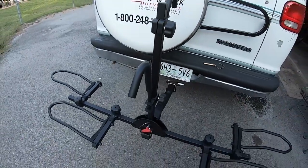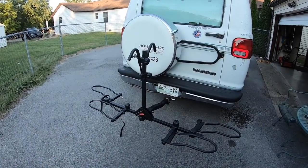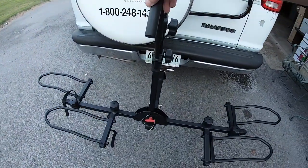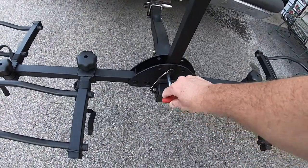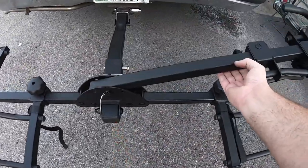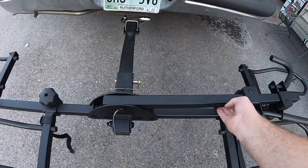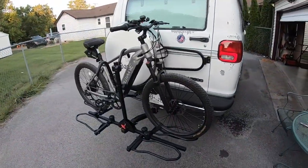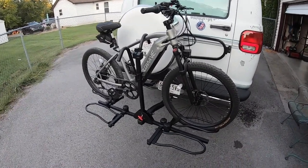I'm gonna lock that up and put some bikes on here. If you're wondering how to get a bike on here, well this arm is in the way, right? That's what this pin's for — you just pull that and then this drops either direction. Kind of cool. I'll go over the right. There we go, all hooked up and ready to go.